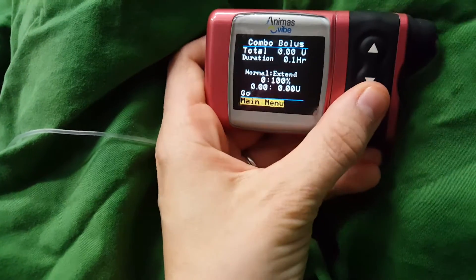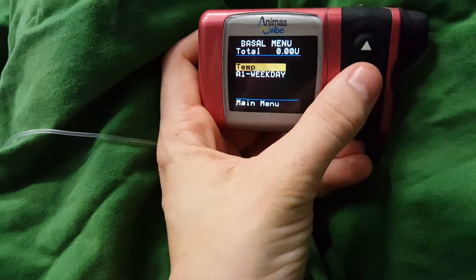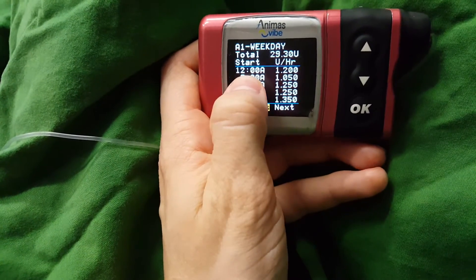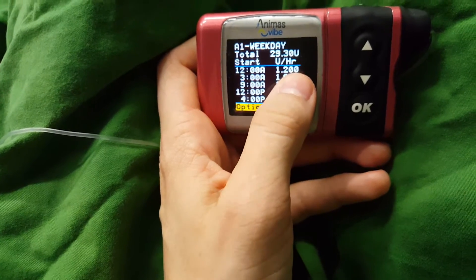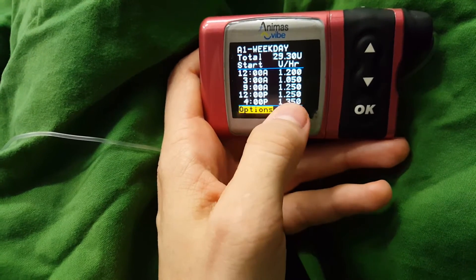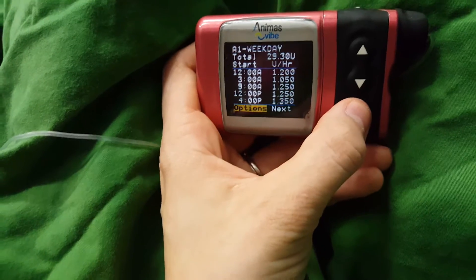Basically with the pump, it'll give you a bit of insulin with your basal rate. This is my basal insulin — so this is per hour between this time period. From midnight to 3am, I'm on 1.2 units of insulin per hour. You'll get a little blip of insulin every three minutes, divided up so that you get each of this spread amongst an hour.